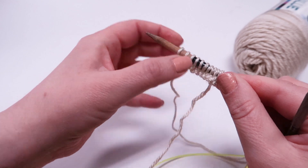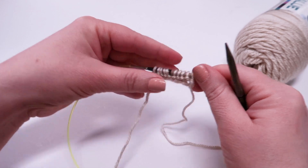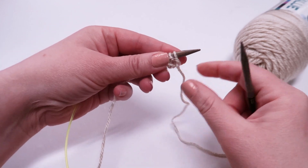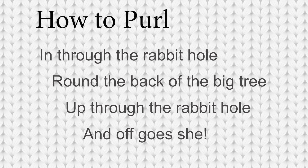We are going to start our first purl stitch by moving our needle behind the yarn. We are going to use the same rhyming technique as we did in the knit stitch to remember how to purl. The rhyme goes like this.